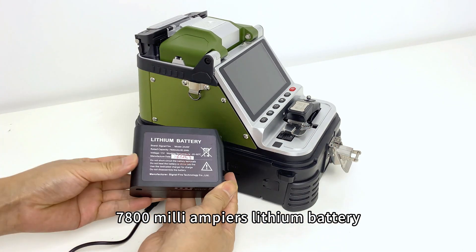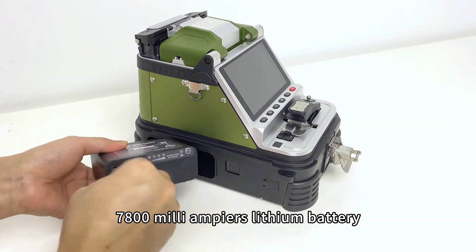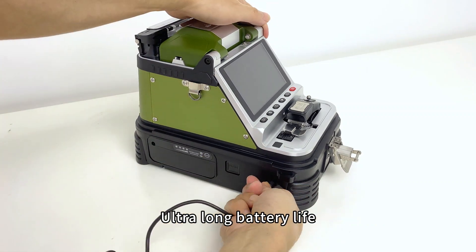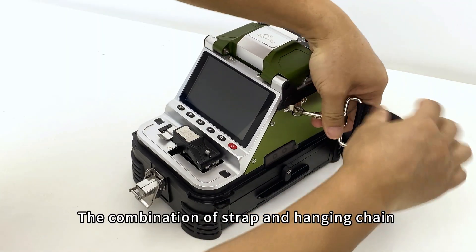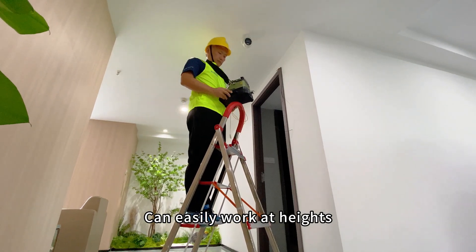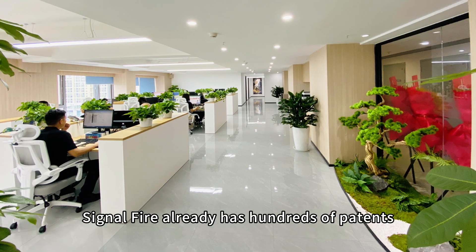The unit features a 7,800 milliampere-hour lithium battery with a high-power charger, two charging ports, and three charging methods for ultra-long battery life. The combination of a strap and hanging chain allows for easy work at heights. SignalFire already holds hundreds of patents.